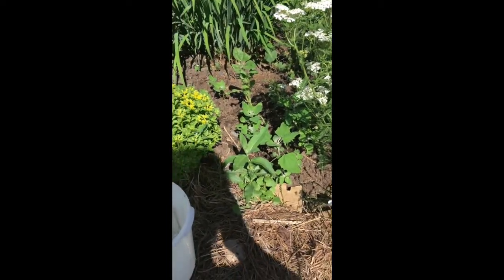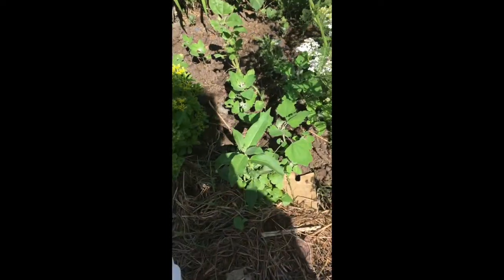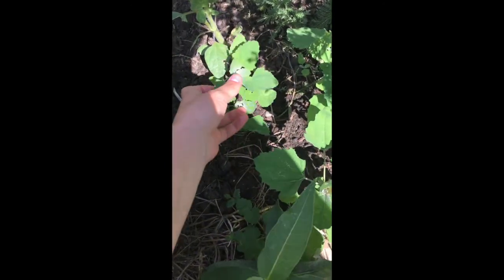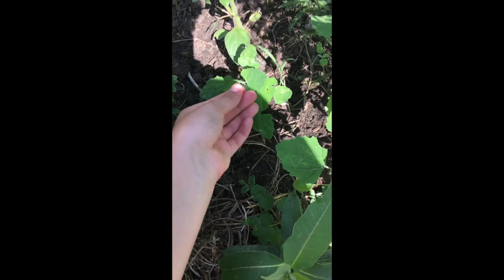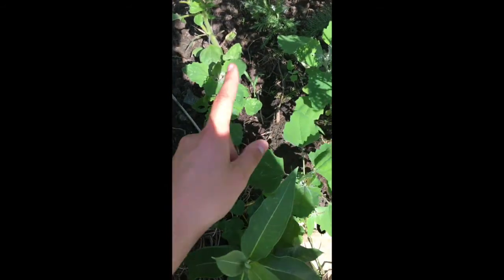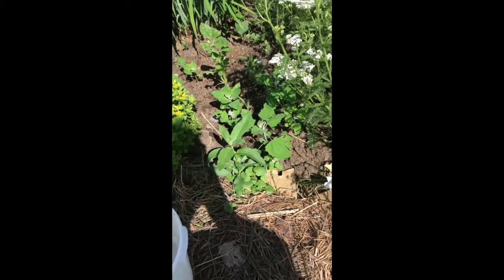Hi, welcome back. Today we're going to be doing a tutorial on weeding. Here is my garden bed which I'm going to be weeding. See all these plants — these are called lamb's quarters, and while they are edible and very tasty, I do not want them in this garden.